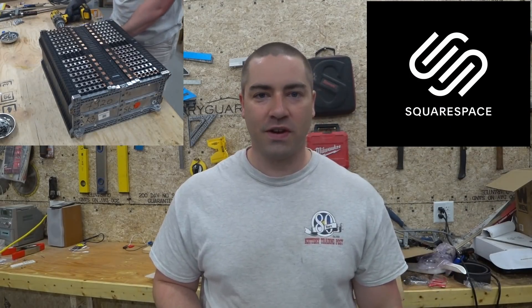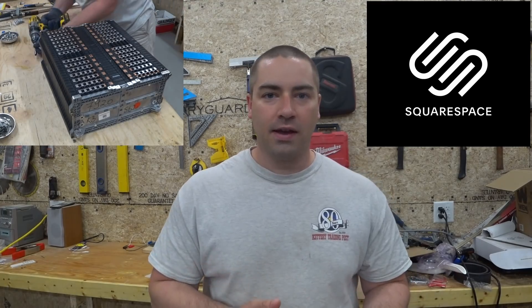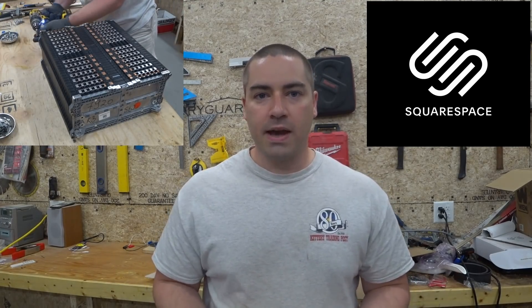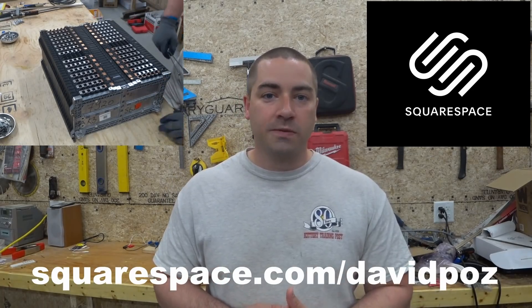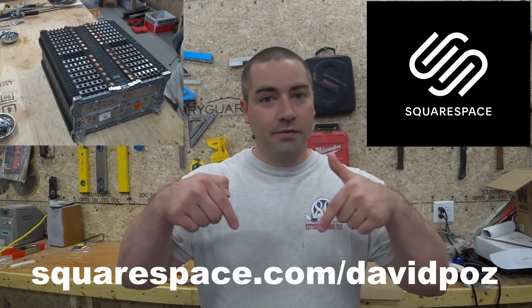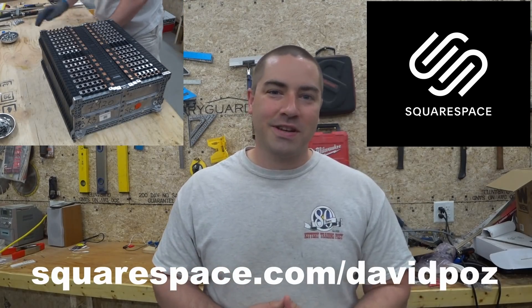Thank you Squarespace for sponsoring this video. Squarespace is an online platform where you can do a lot of things that can help your business. One of the things I'm really happy they do when it comes to building a website is they have a lot of pre-made templates. Those of you that have been watching my channel know that I'm not very good with the whole technology thing when it comes to computers or phones, so the fact that they have templates that are pre-designed and will work on both laptop and mobile devices really helps me out — it speeds up the process. You can also register your domain names there, which means you don't have to go to separate websites to get the domain name and then build the website separately. You can just do it all with Squarespace. So go check them out and use the promo code listed below me and in the description to get 10% off your domain name purchase.